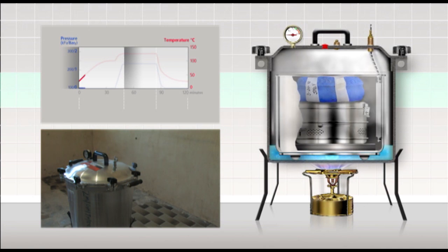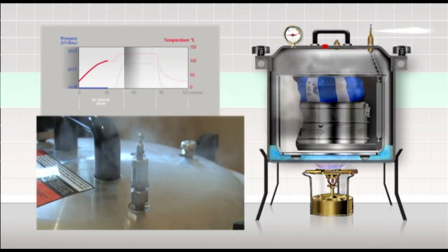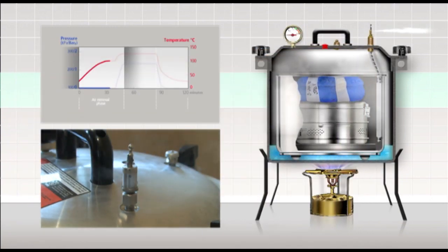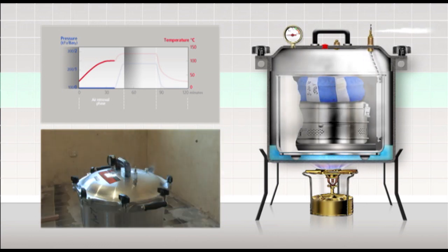The steam generated at the bottom of the steriliser will move around the outside of the container and then down through the packs in the container to the bottom, and force the air from the bottom of the container up through the flexible air exhaust tube and out of the control valve. It is important that the steam is allowed to escape vigorously from the unit for at least 7 minutes and you see a continuous flow of steam. This process of allowing steam to escape is called exhausting or air removal. It is essential to remove any air trapped in the unit and in the load.